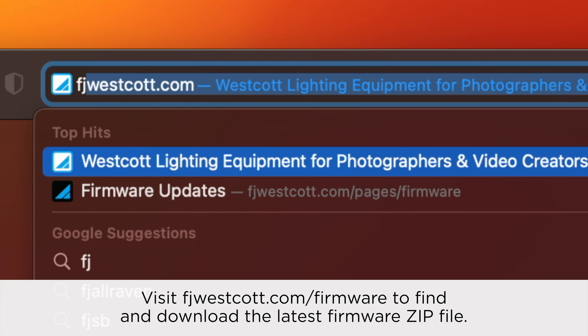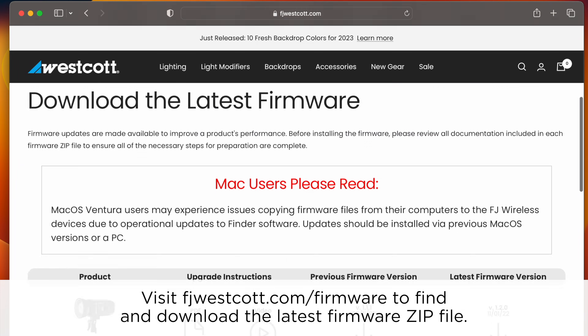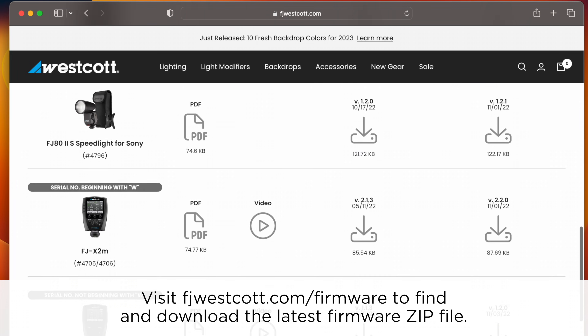When it comes to installing the firmware for the FJX3 series, make sure you go to fjwestcott.com/firmware, find and download the latest firmware zip file.